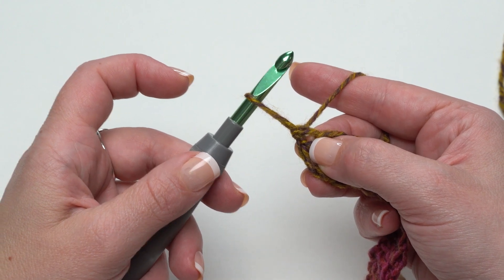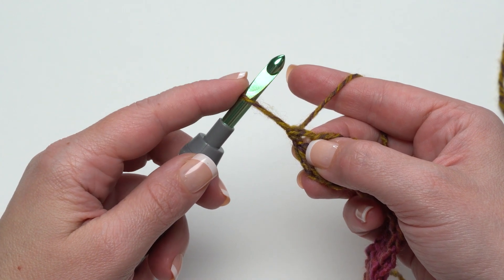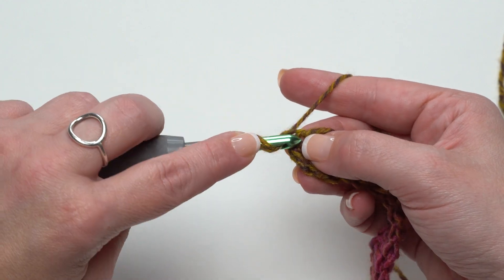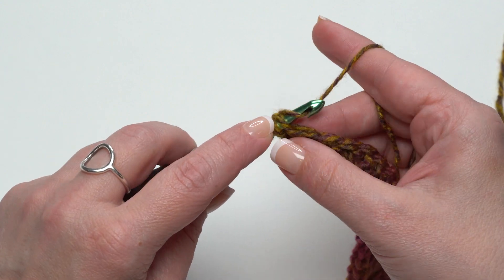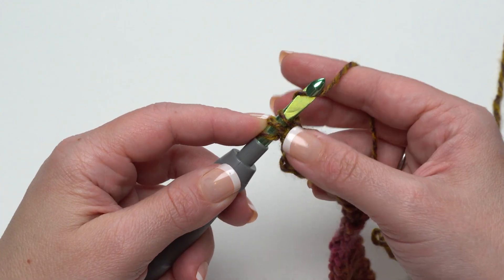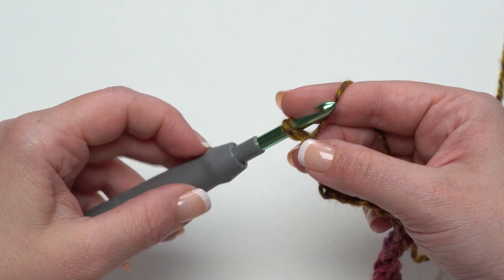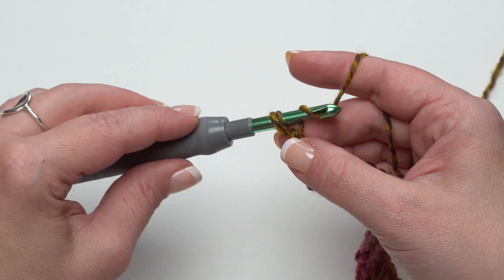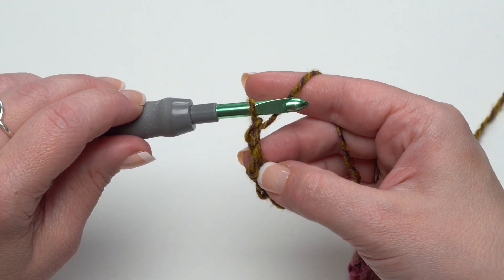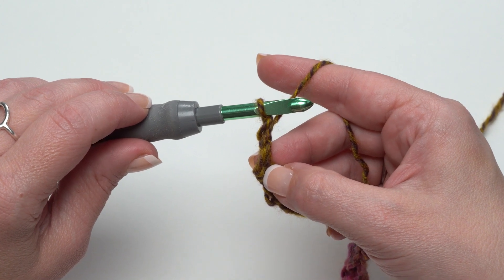To make the chainless starting double crochet, pull up your loop to about the height of a double crochet, maybe just a little bit taller. Secure that loop at the top on the hook with your finger, yarn over with the loop itself, and insert your hook right into that first stitch. Yarn over and pull up a loop, keeping the top of that loop secured with your finger. Yarn over and pull through the loop we pulled up and behind that yarn over. Finally with just two loops left on the hook, release that top, yarn over, and pull through two. For more close-ups you can look on my YouTube channel for the chainless starting double crochet or improved chainless starting double crochet videos.